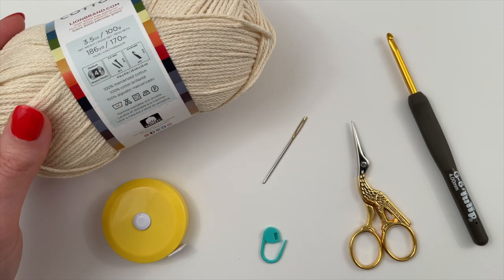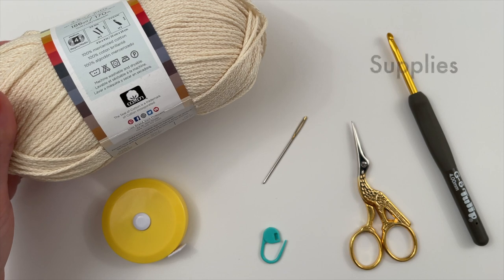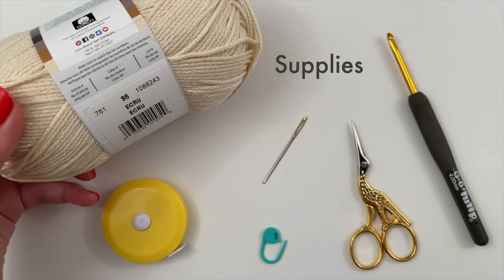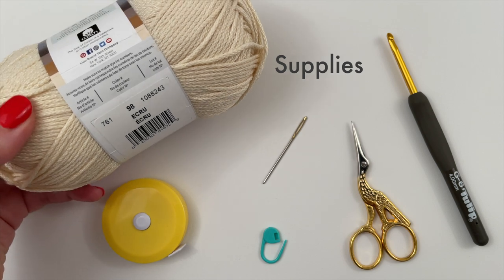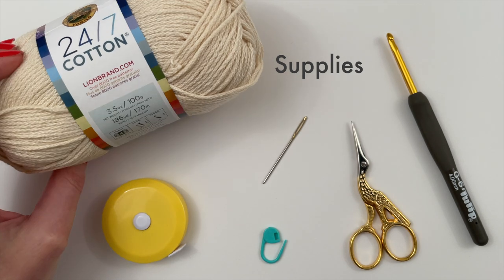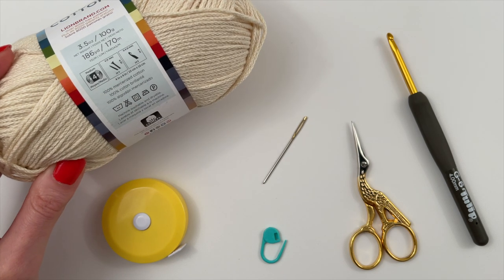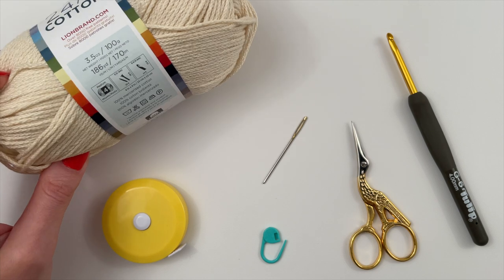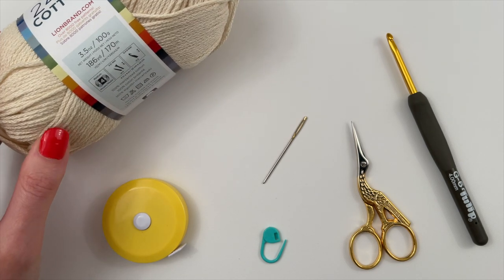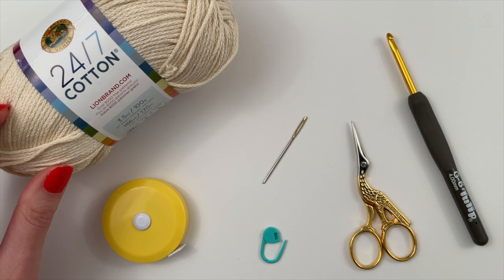My head measures 22 inches. This is the average head size for a woman so it'll definitely fit most of you. For the yarn, I'm using 24-7 cotton by Lion Brand — for this tutorial I'm using the colorway Acrue, though I prefer the black version. I needed just one skein for each hat, but you should always buy an extra ball of the same lot number just in case.